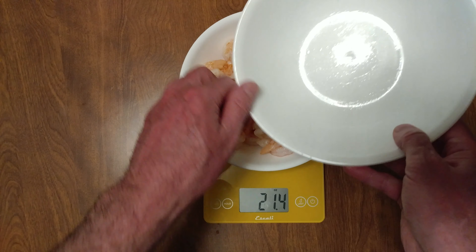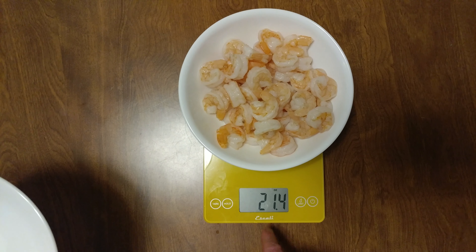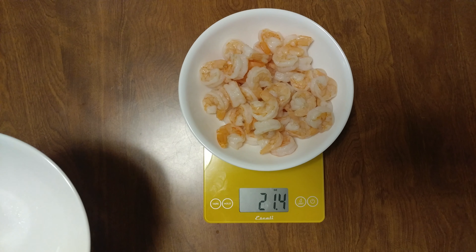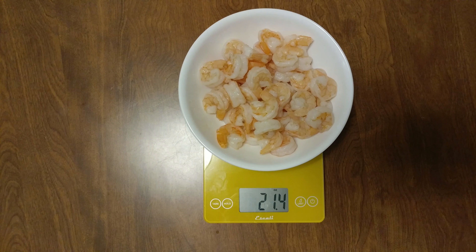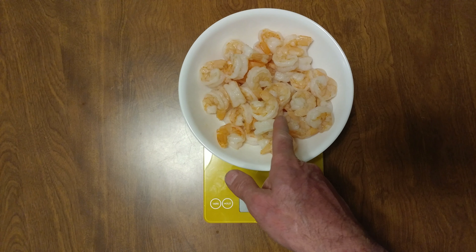Two pounds of raw shrimp equals 21.4 ounces cooked. I do a video diary, so I can't help but being a cooking channel — that's why you come here. This is probably going to turn into a shrimp taco. A lot of stuff lately does. So 21.4 ounces of cooked jumbo shrimp.